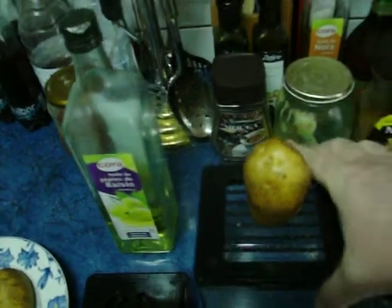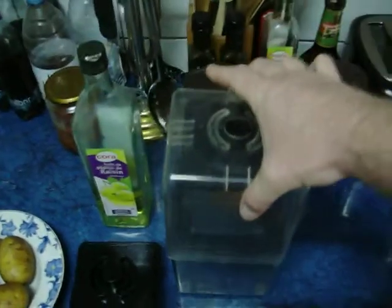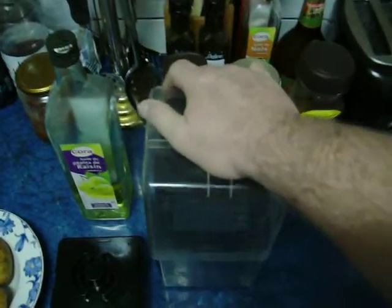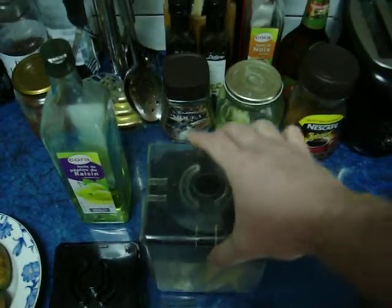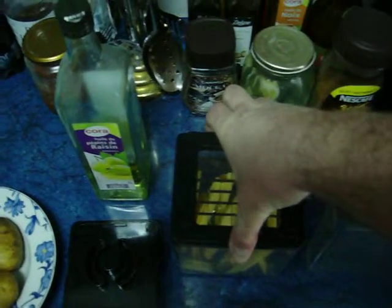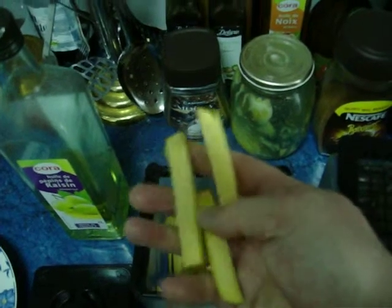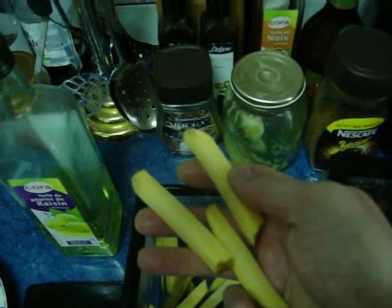I got this little contraption here. You can see the little square blades. You just set this down on top of it and push. Take it back off — this pops right off. You can see the screen, and you have perfectly squared off French Fries or Fried Potatoes, whatever you desire.